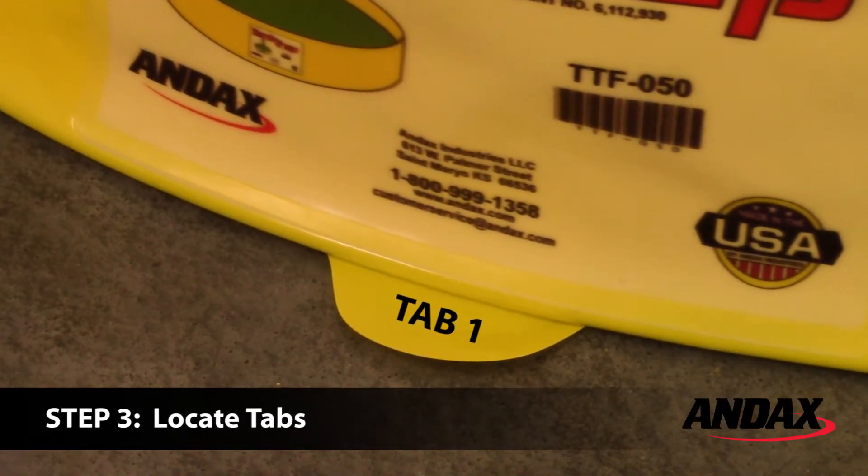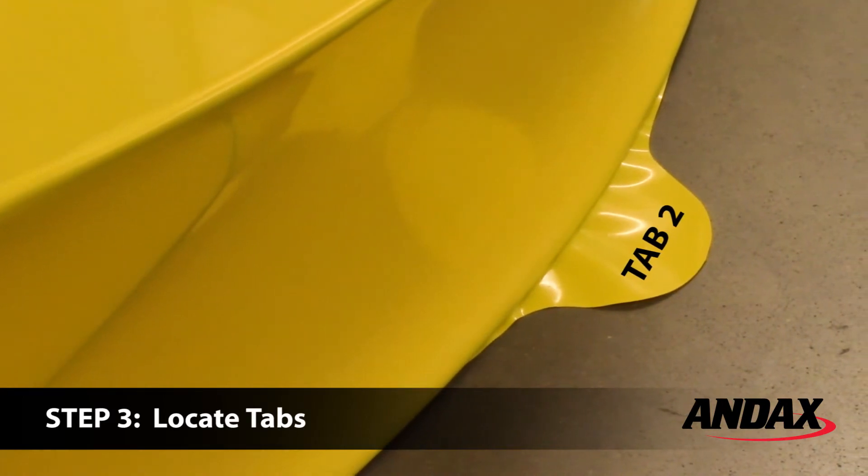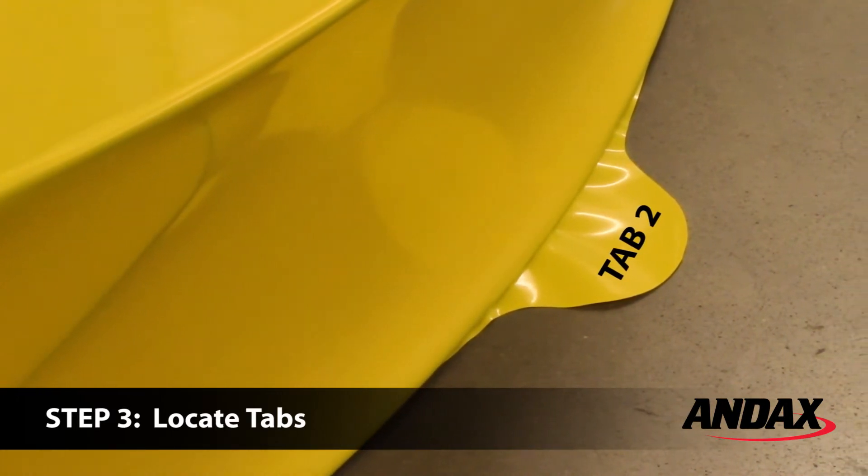There are two tabs attached to the outside bottom edge of the tank trap. All tank traps made before 2018 have three tabs, but can be folded using the same process.